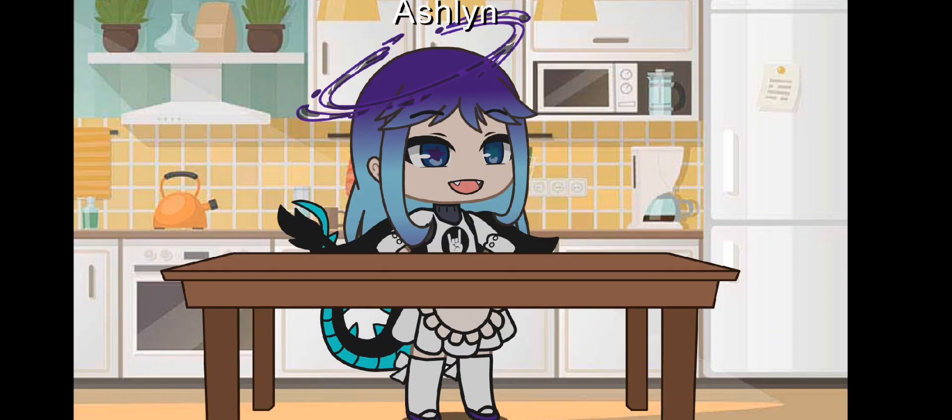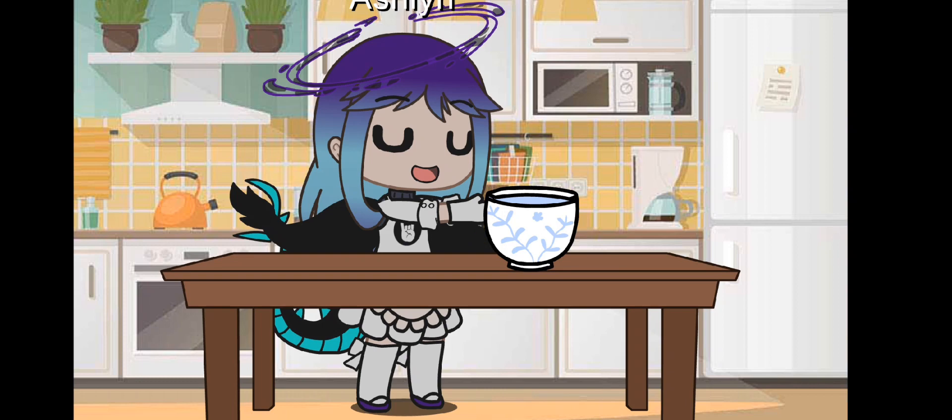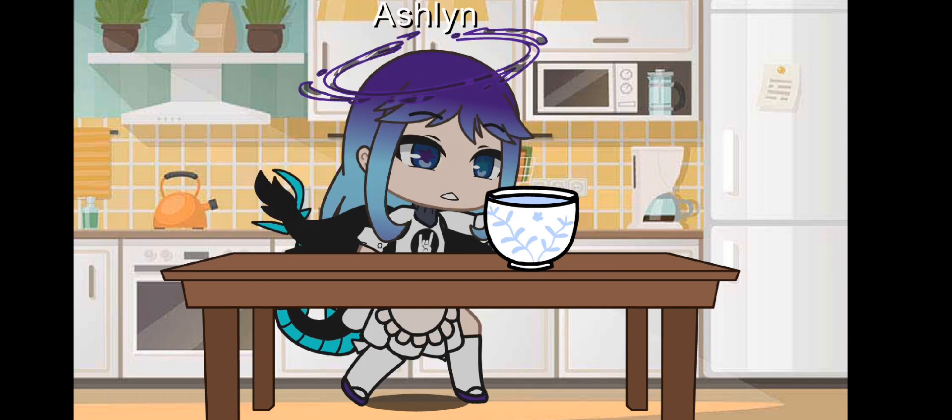Today I'm going to show you how to cook some really good Mexican food. First, you take some tripitas and you add them to boiling water. You'll know the water is boiling because if you touch it...